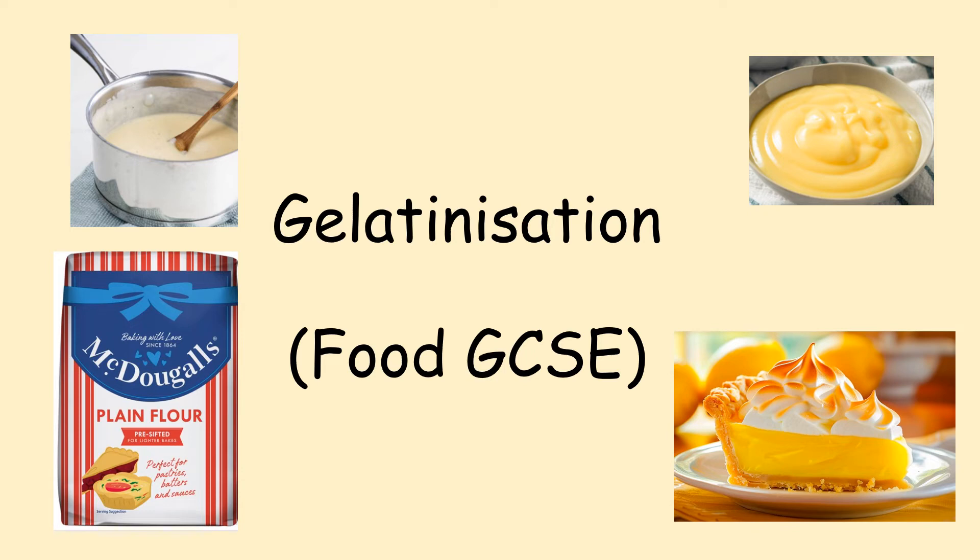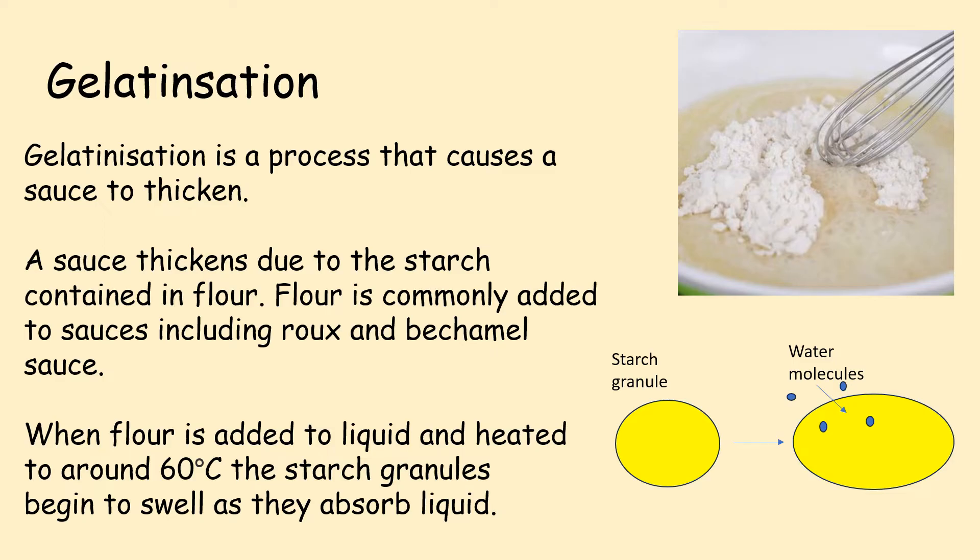This video is about gelatinisation. Gelatinisation is a process that causes a sauce to thicken. A sauce thickens due to the starch contained in flour. Flour is commonly added to sauces, including a roux sauce and bechamel sauce.